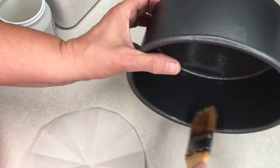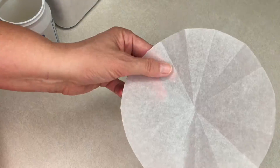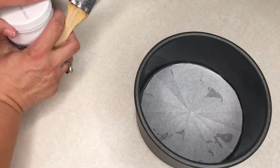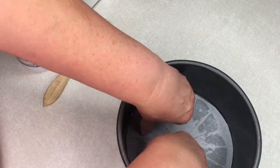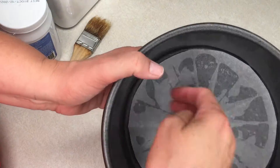Once it's all greased, you can put your parchment paper back in. Press it down a little bit so it adheres. You can brush grease over the parchment paper if you want as well, but it's not necessary.